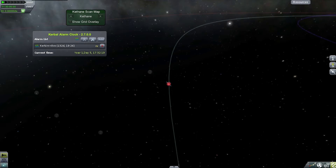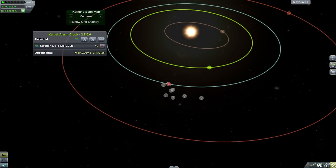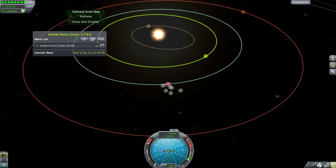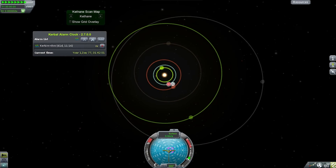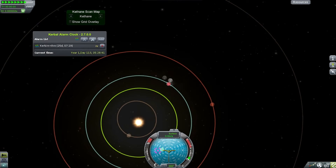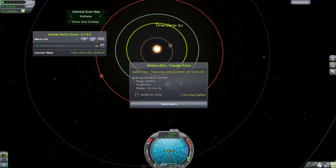In this case it's going to take a certain number of days to reach the closest possible maneuver to Eve, so I'm going to speed this up because it took a long time. At the moment Eve is in front of me, so if I burned now Eve would accelerate away before I got there. When moving inwards toward the sun, you want the target planet to be roughly behind you in its orbit so your two planets are roughly parallel to each other when you arrive.